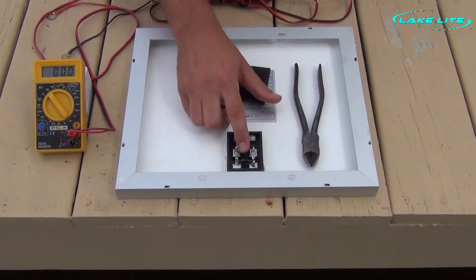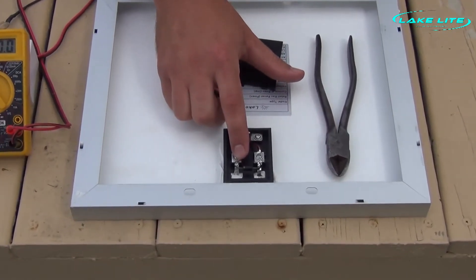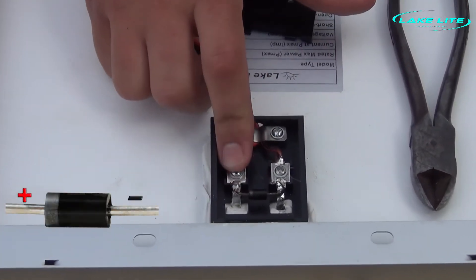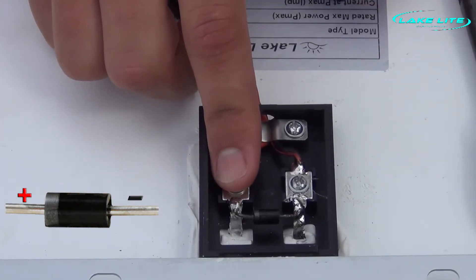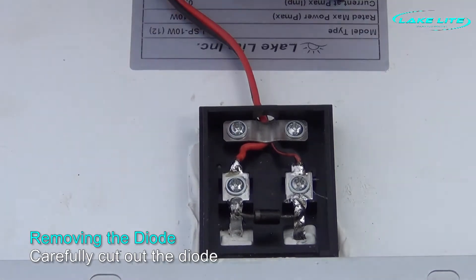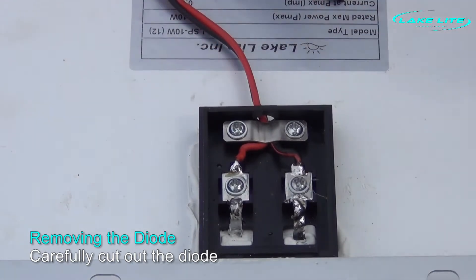Now you can see the diode between the negative and positive terminals, and as we suspected, our diode is blown — it's got kind of a burnt color to it. The silver line should always be touching the positive side, so we always know that this side is positive. Now we're simply going to cut the diode out and discard it.